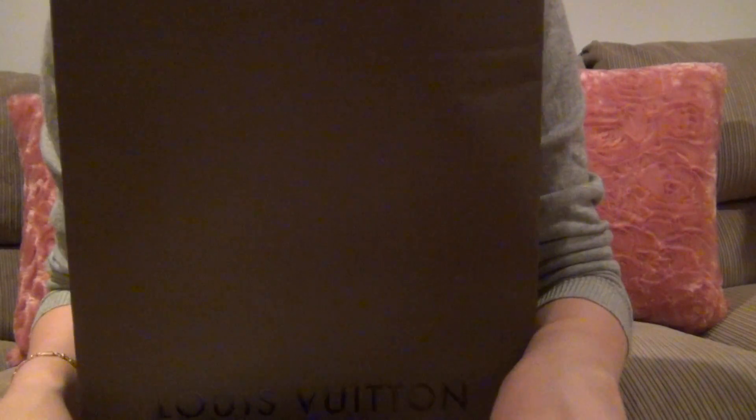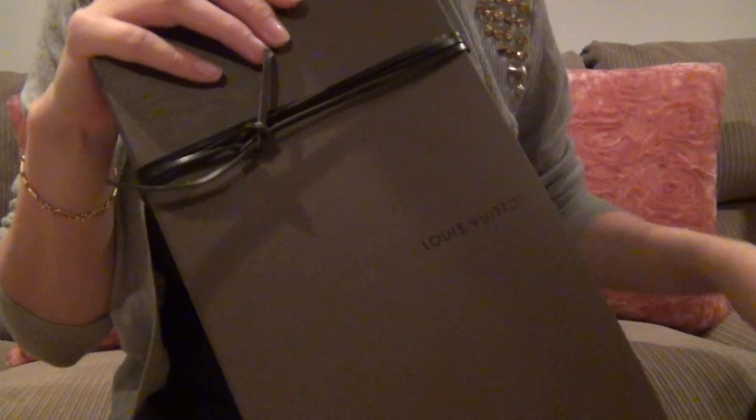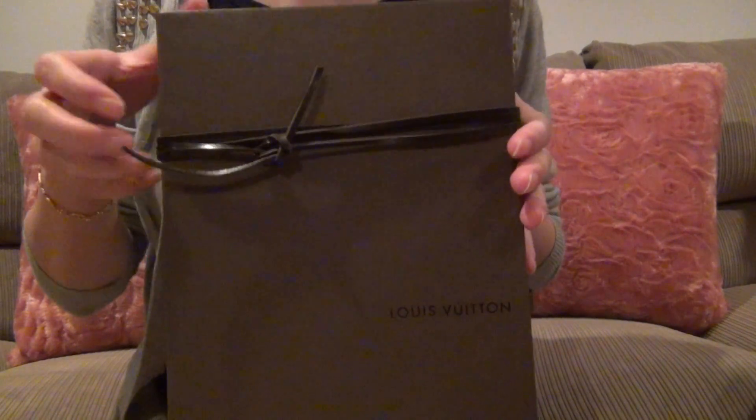I got the leopard stole in the brown color. I've wanted this piece for a while now and finally I decided to get it as an early Christmas present for myself. Let's open it together.